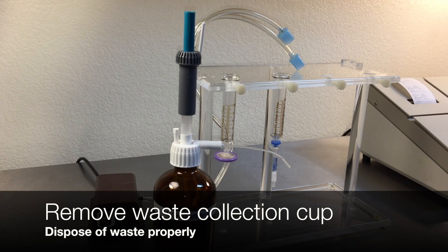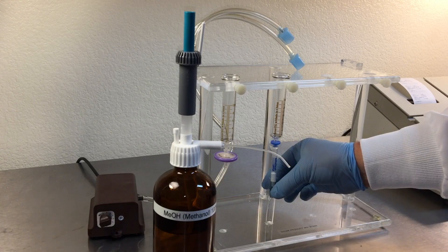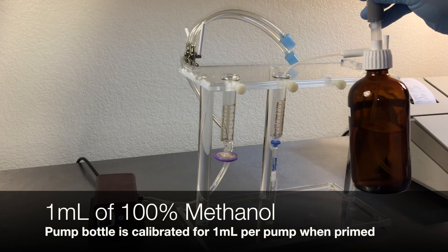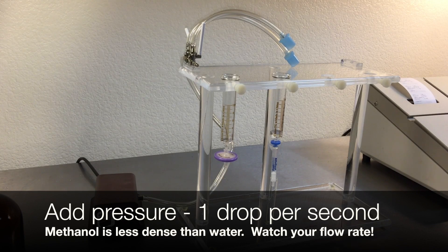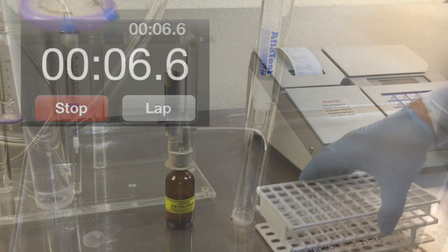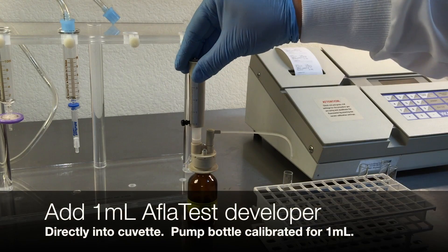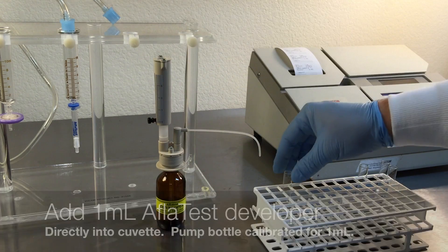Remove the waste collection cup and place a glass cuvette under the column. Note that cuvettes are not reusable — dispose of them properly after the test is complete. Add 1 milliliter of HPLC grade methanol into the syringe barrel. Elute the column at a rate of one drop per second or slower, passing the methanol through the column and collecting all the sample into the glass cuvette. After air has passed through the column, remove the cuvette. Add 1 milliliter of Aflatest Developer solution directly to the cuvette and mix by swirling.